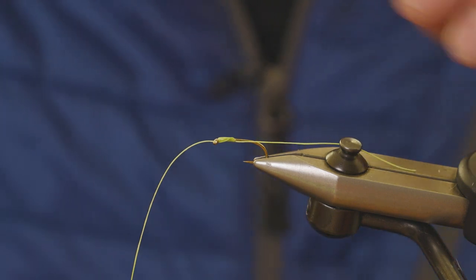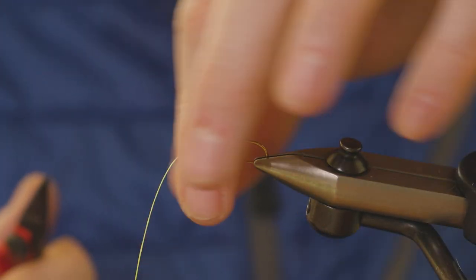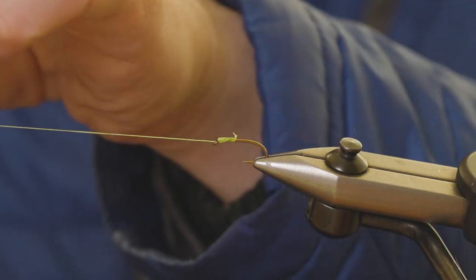Just cut off the tag end there and cut that down so it's a little bit more manageable.